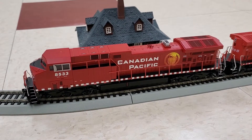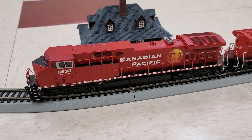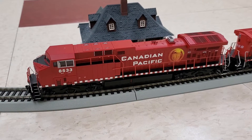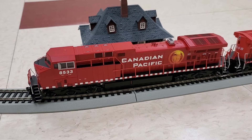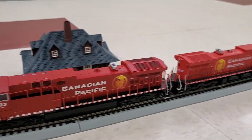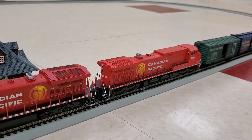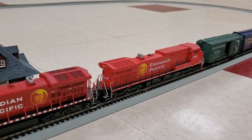Hey everyone, it's TrainGuy1969 and welcome back to my channel. Today we're going to take a look at a couple of AC4400s that I have in my collection. The first one is an Athearn ready-to-roll AC4400 in the Canadian Pacific livery, and lashed up with it is another AC4400 — this one is an Athearn blue box model.